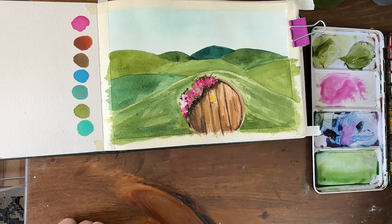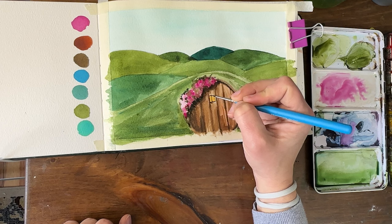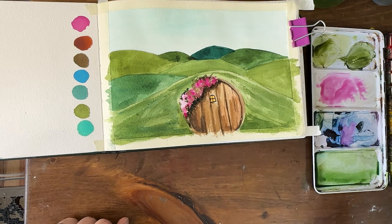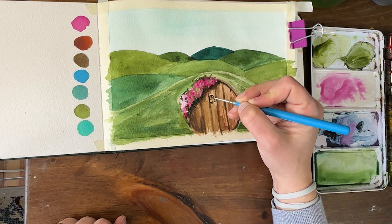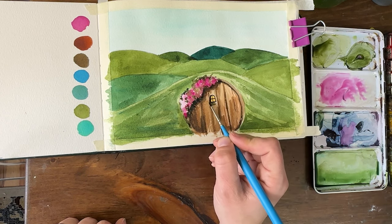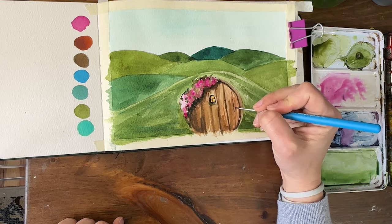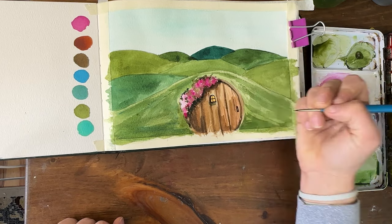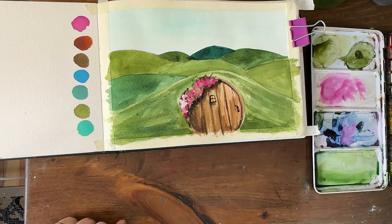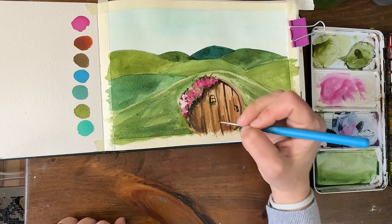Our beautiful little flower door — let's put in our final touches. I'm going to get a smaller brush, a really tiny one, to add our window frame on our door. I'm going to give it a little shadow underneath and a handle. You can just use dark, dark brown. Make your handle round or rectangular. Then if there's anywhere else you want to add some tiny detail on the door or some extra texture, this would be the time to do it.